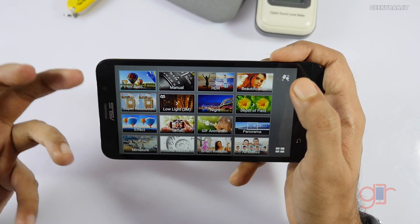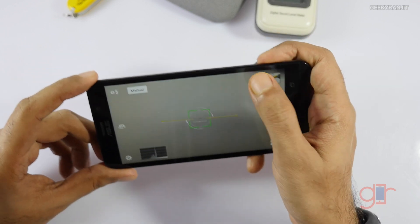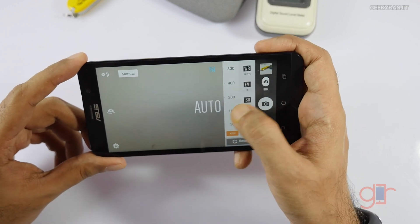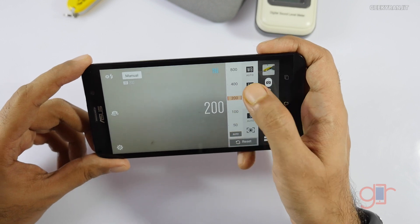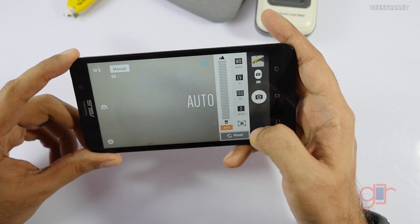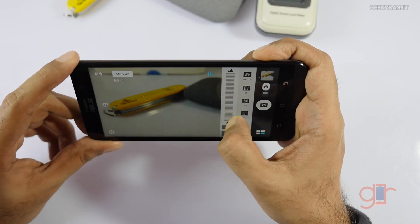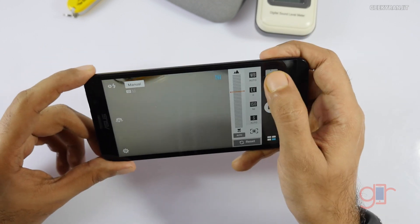I do like the manual mode — this offers a lot of options. If you have an idea about cameras you'd really love it. You can adjust the ISO, exposure, white balance, and get a lot of control. You can get bokeh effects and stuff like that, so it's pretty cool.